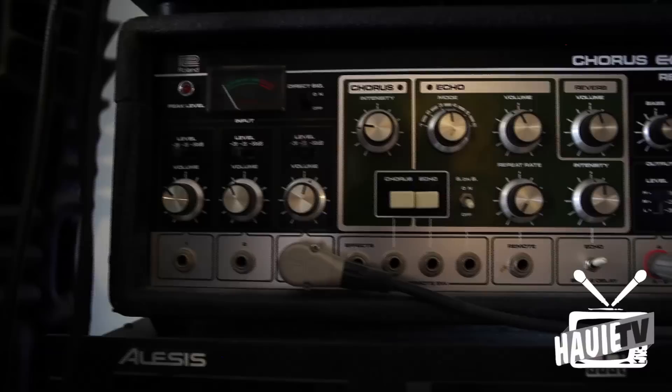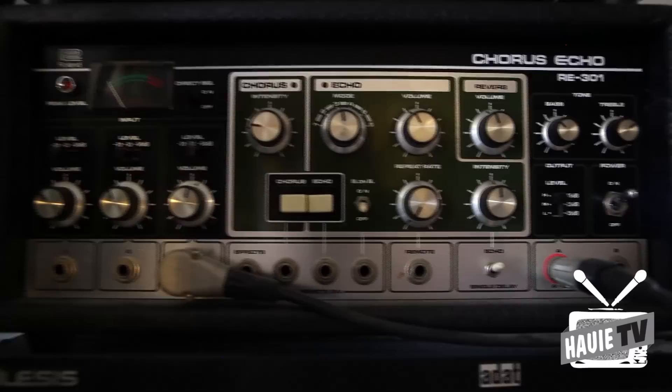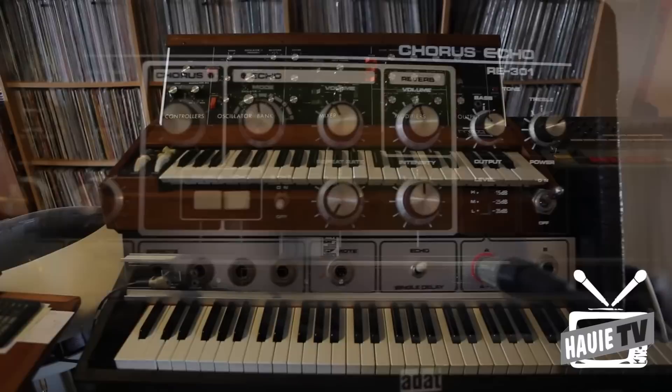One of these Space Echoes has a bit of a story - Jeff gave me that on my first trip over to the UK. The Space Echo 301, which is a classic Portishead sound in a way - they used it a bit. It's obviously a classic dub sound as well, and just a generally good fun bit of kit.